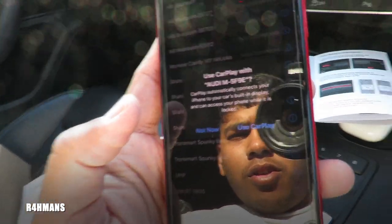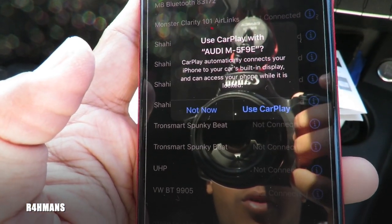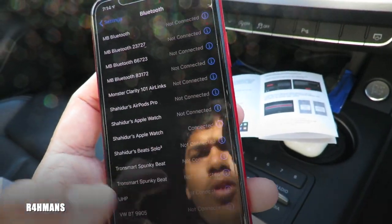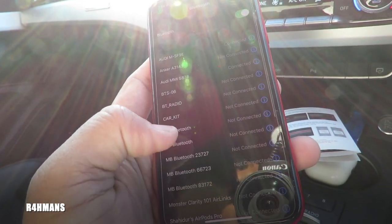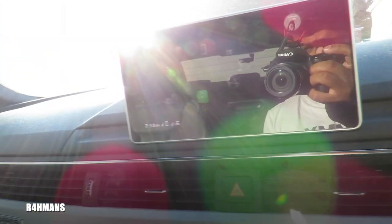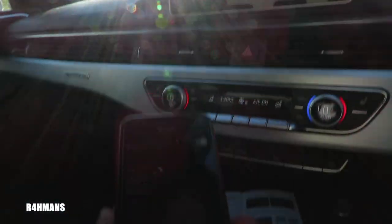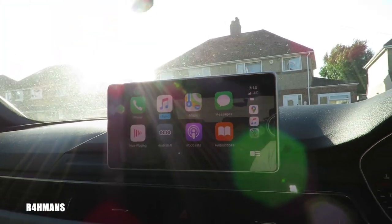It says 'CarPlay'. So it says here: 'Use CarPlay with' — CarPlay connects your iPhone to the car's built-in display and gives you access to your phone. So I press 'Use CarPlay'. Now I've got that — it's connected. And there we go, my phone is now on wireless and everything is showing up on the screen.